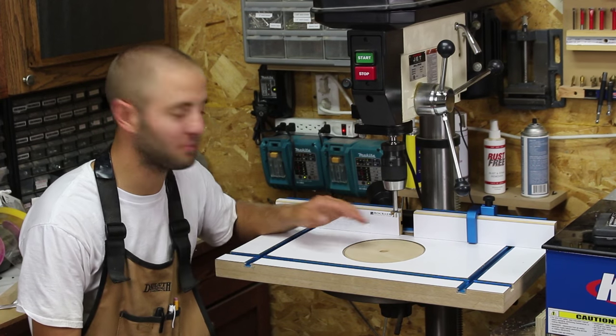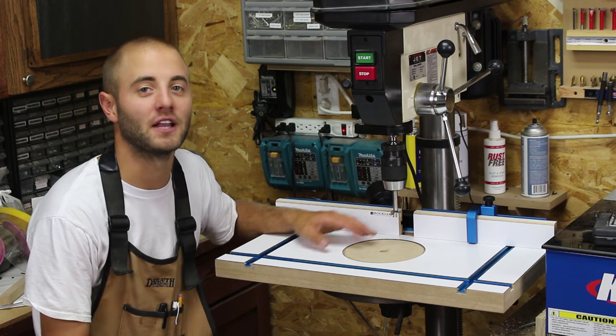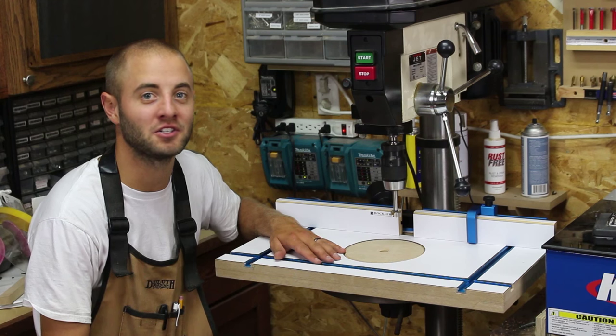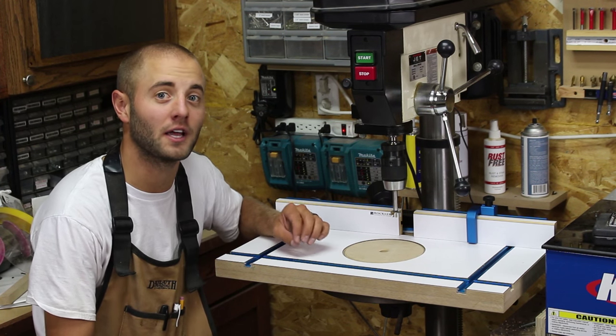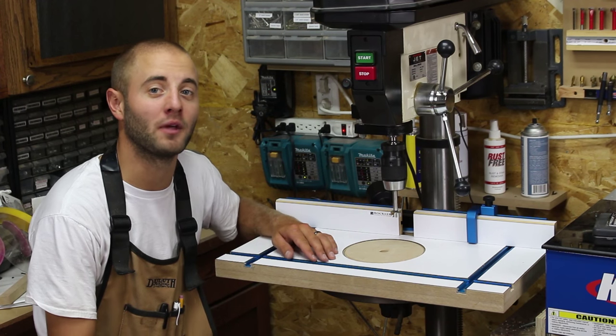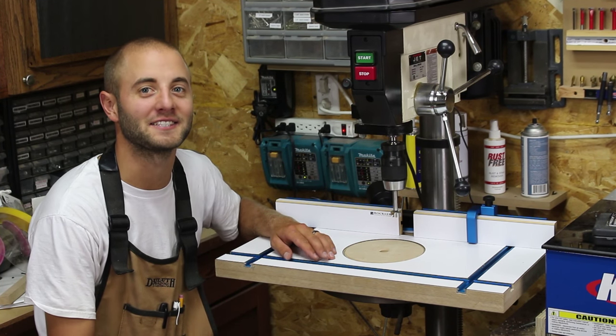I hope you guys enjoyed this project. Please let me know in the comments what you think of the turnstyle insert plate. If you like this video, please smash the like button, share, and if you haven't already, please subscribe. I'd also like to invite you to like my Facebook page and join me on Instagram for mid-project pictures. Thanks for watching, see you next time.